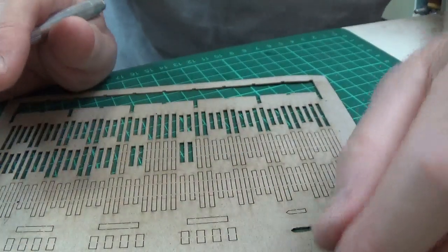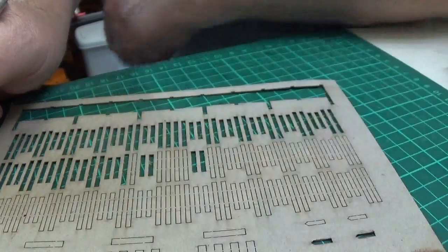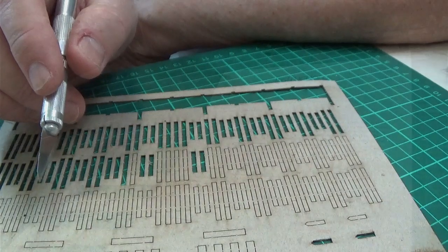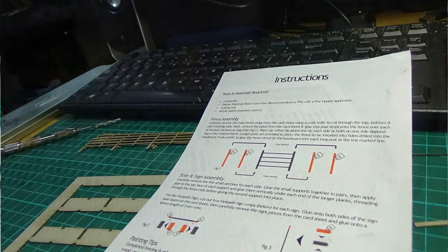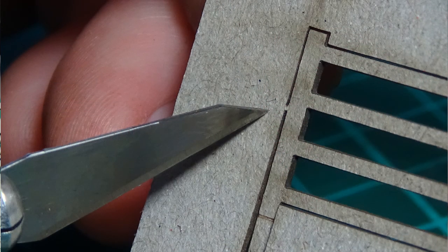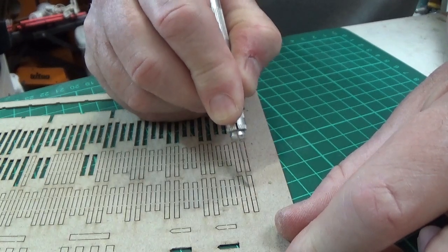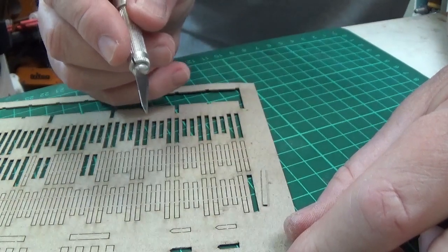I'll be cutting out long posts and short posts to suit the fence sections — enough to do both sides of the fence. It's all covered in the instructions, which are fairly easy to follow and comprehensive. I'm using a sharp scalpel here. You just place the blade into the gap, cut through the little tags, and it releases the post as you go along.